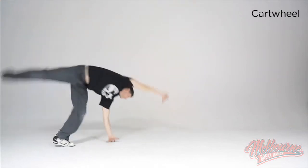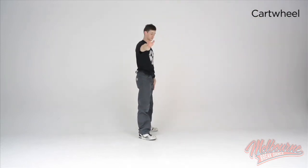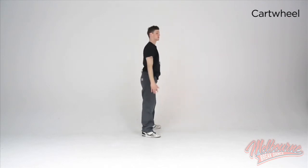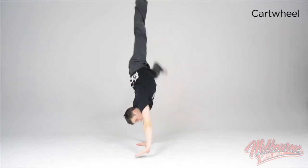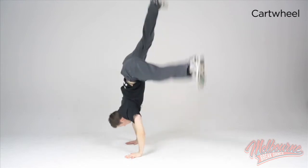Make sure you can do both directions for best results. Now what I'm going to do next is show you from the front view, and you're going to make sure that your hands and your feet stay in a straight line. So watch my hands — we go hand, hand, foot, foot. Make sure you do both directions completely straight.